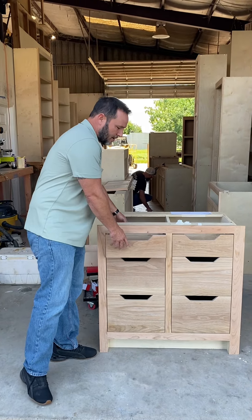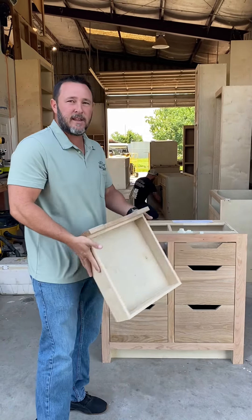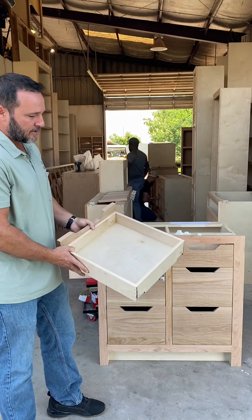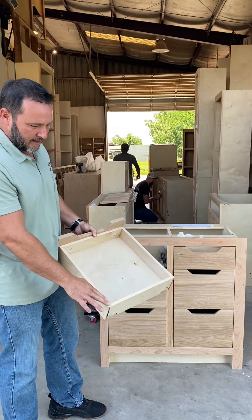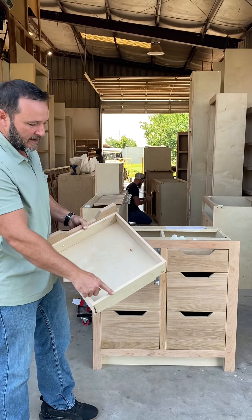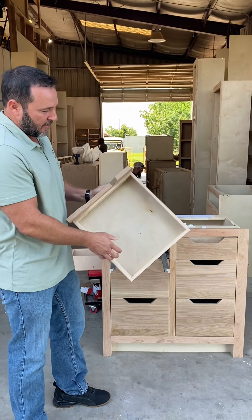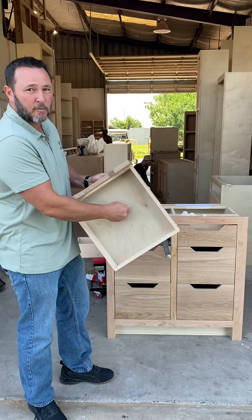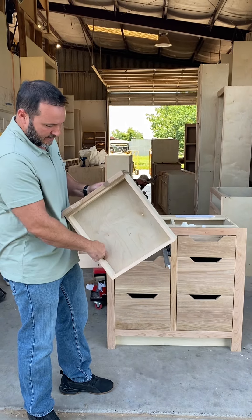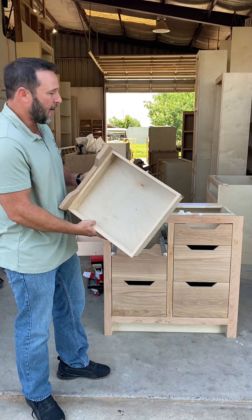All the drawers that we do, all of our basic drawers, come out nice and easy so you can clean them. The top of our drawers, everything is edge banded. This is all half-inch plywood. We put a piece of edge banding across the top of it to give it a nice finished look. The bottom of the drawers is half-inch as well — it's not flimsy quarter-inch — and it's completely dadoed, sitting in a groove inside of it, so it's fully supported on all four sides.